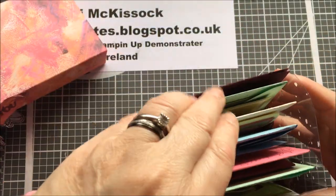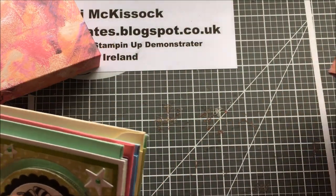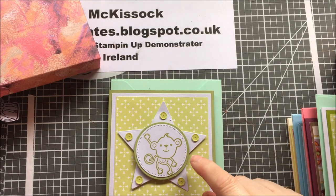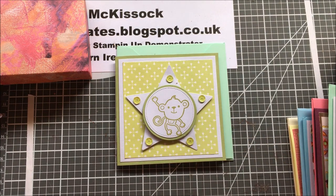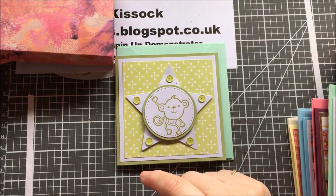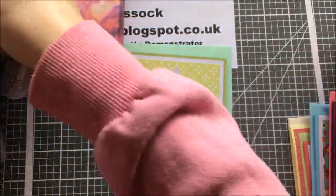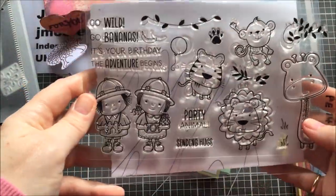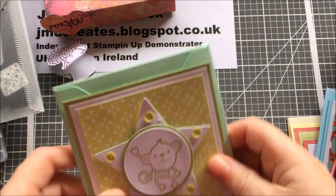Inside we have six cards. This is a star die from Ducrasse. This little stamp here is one of my favourites — it's actually a set I got free in a magazine some time ago. I just love it for kids' cards. The idea behind this box is it's geared at kids to give to kids.